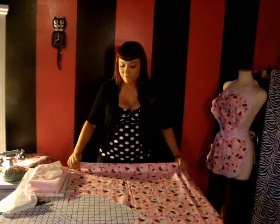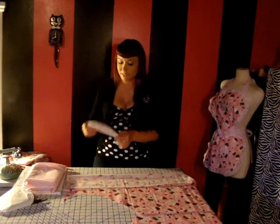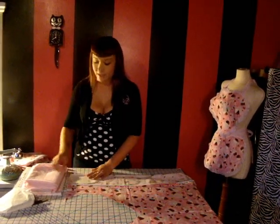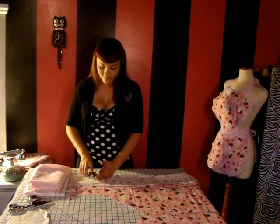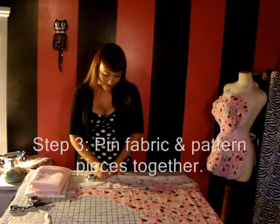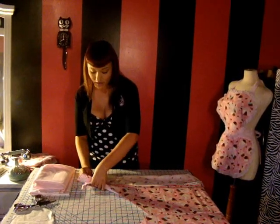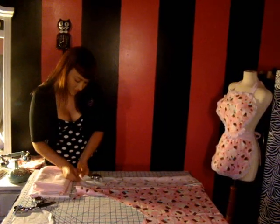You're going to want to fold it over just enough so that your heart pattern piece fits on the fold, just like so. Lie it down flat. Then get your fabric weight and set it on the fold. Once you've done that, get your pins and pin down each pattern piece. You can use as many pins as you need to feel secure — I'm only going to be using three.